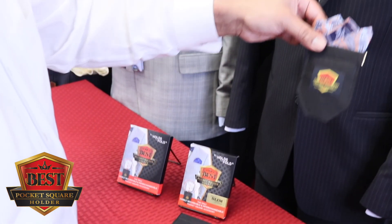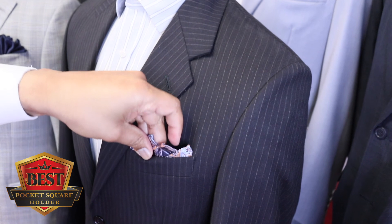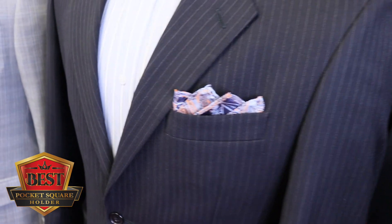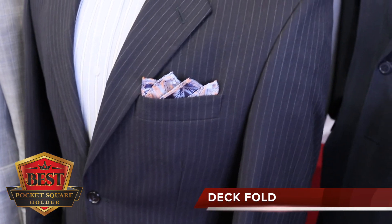So here we go — the deck fold. Insert, and make sure it rests on the inside bottom of the jacket pocket. A couple of last adjustments — very clean, very cool. Whether you're high fashion or corporate, it accommodates both.